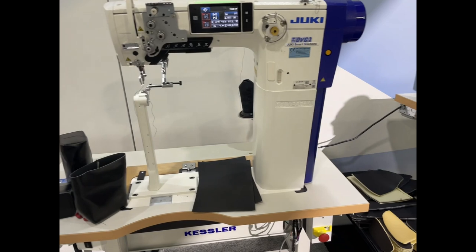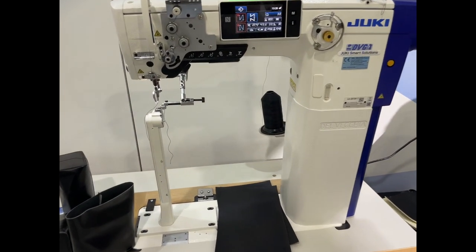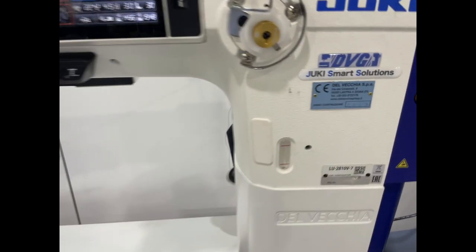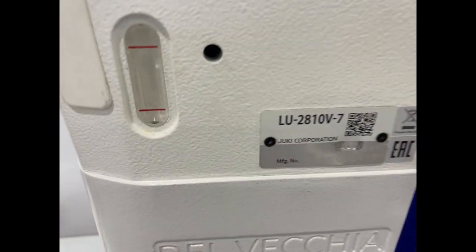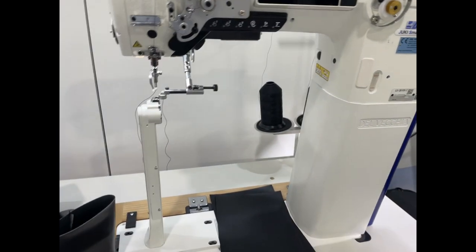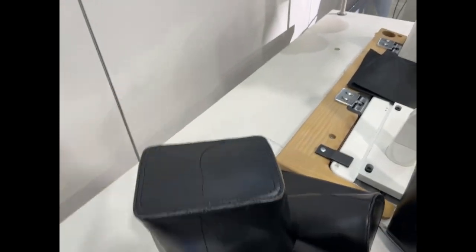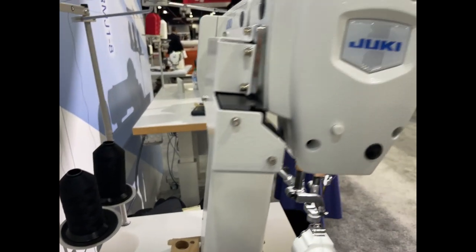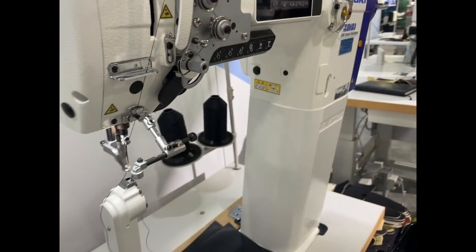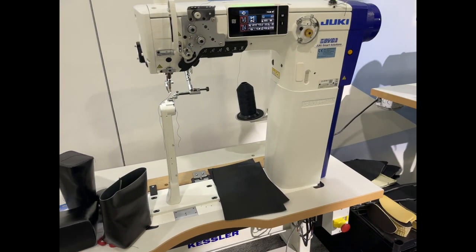I would show your face but I know you don't like it — very nice lady next to me helping out with this video, thank you so much. Here you go — LU2810V-7. My name is David from goldstartool.com. We're going to do more videos for you — look at this beautiful stuff. Thank you for watching.